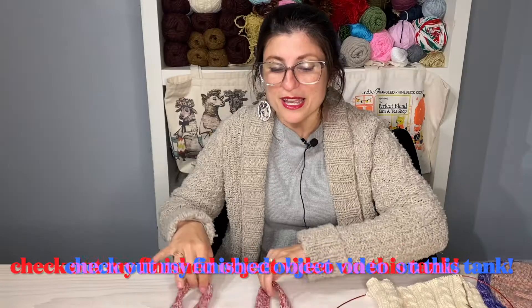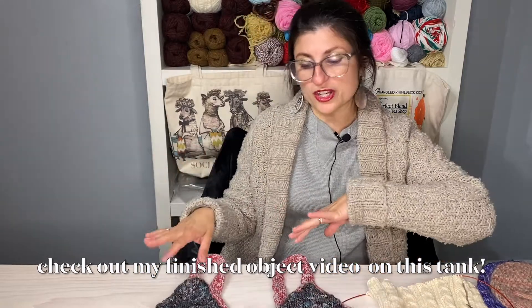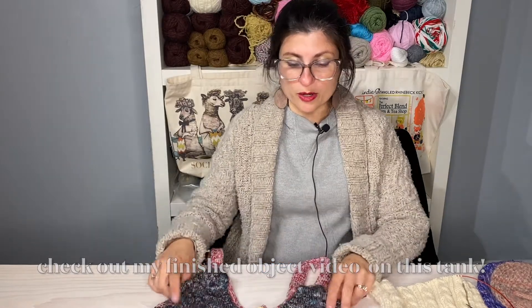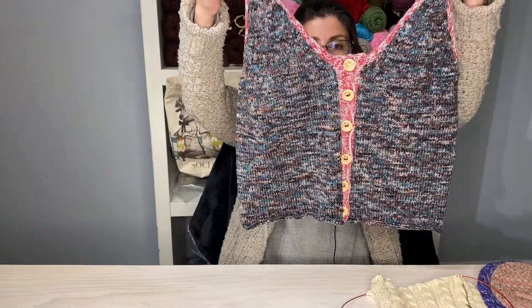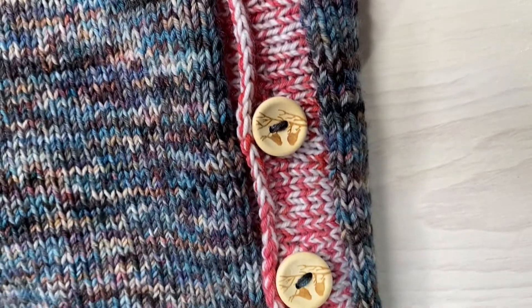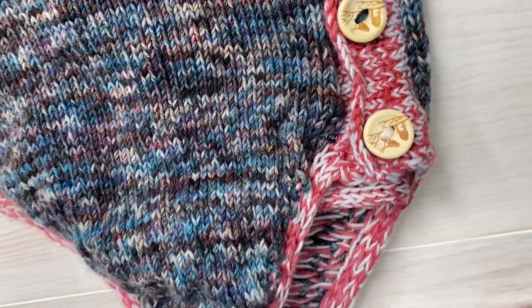My first project is finished — it's actually a finished object, and I have a separate finished object video. It was a test knit for Dragon Horde Yarns. It is my Selfie Tank. It was a really easy, cute knit. And yes, these are functional buttonholes — I don't know why I'm so tickled and delighted by them, but I really just am. I like the buttons; they're little birds, they're cute.